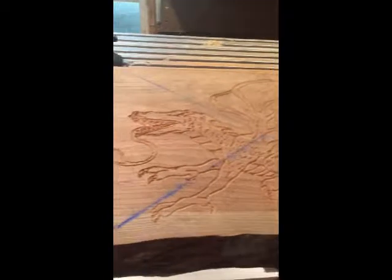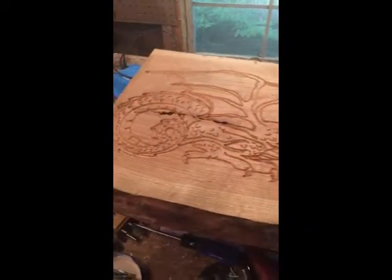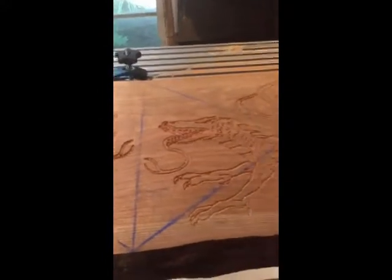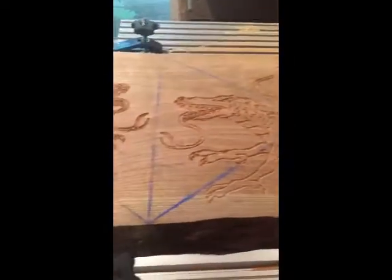There we go. Both dragons are put in. I've sanded all the fuzzies out. One's a little lower than the other one but that doesn't matter because they're both flying in toward each other.